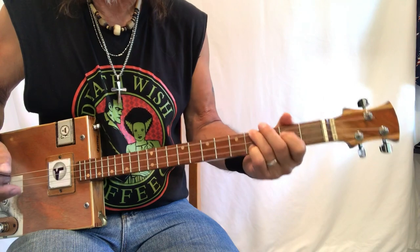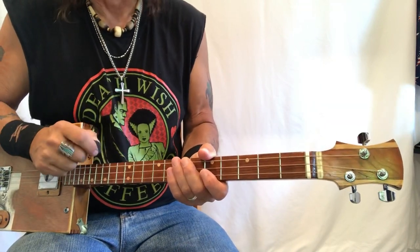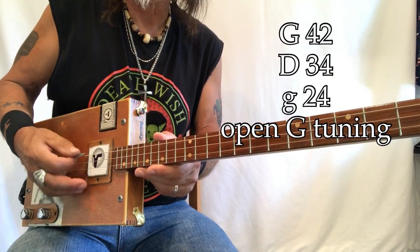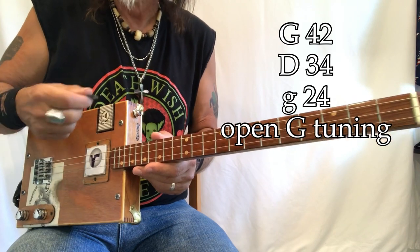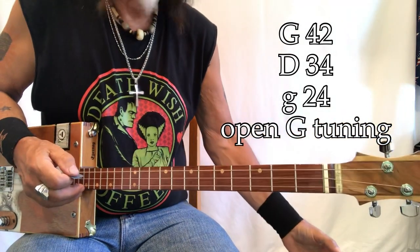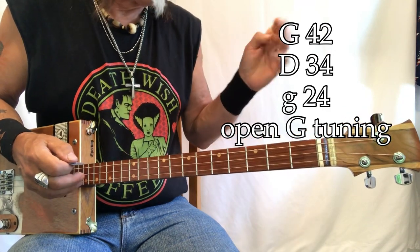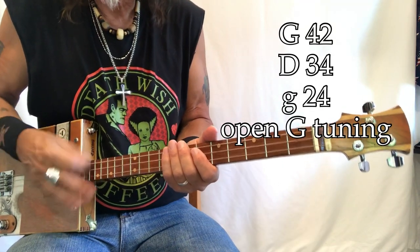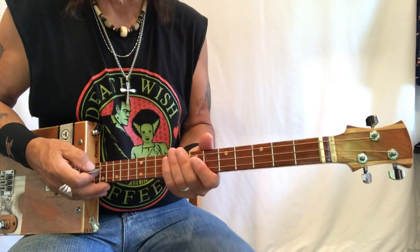Yeah, very funky, very cool, just a great tune. So what do we got going on: G tuning, 42, 34, 24 gauge strings - these are electric guitar strings in open G tuning. I'm using my Roland Mini Cube, I'm also using some different effects - I'm using my phaser to give it that sound, and I've got a bunch of reverb. I'll show you those settings at the end of the video.